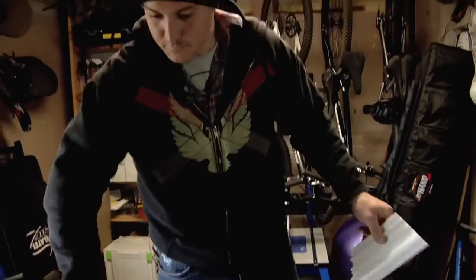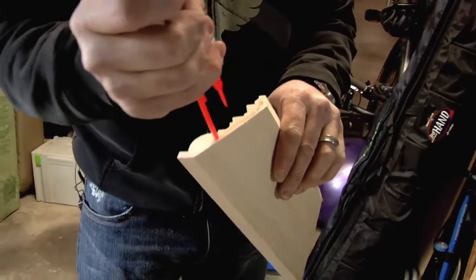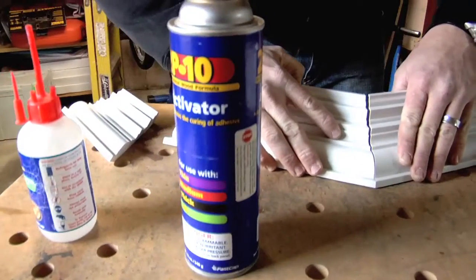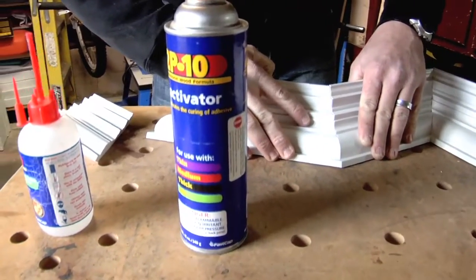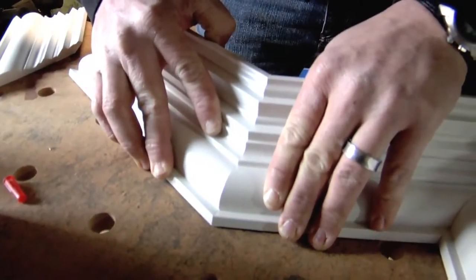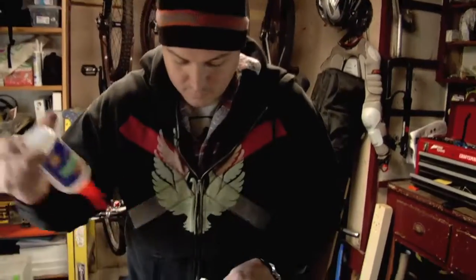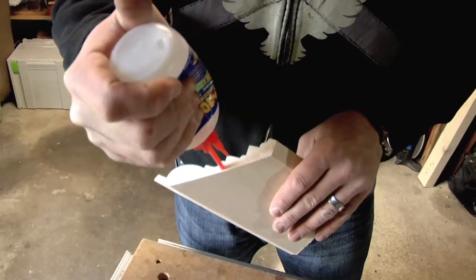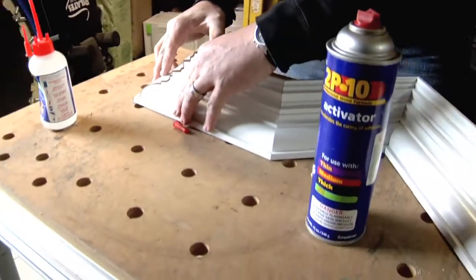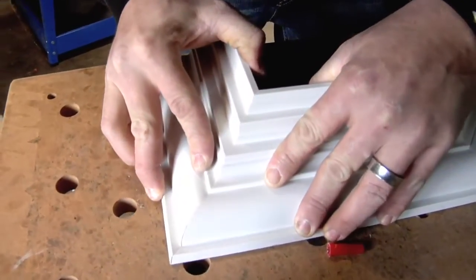We already sprayed that side with activator, so let's spray this other half so we're ready. Put some of the gel on there — we've got an outside 22.5. These are the easier ones; you kind of just line up your points and roll it right in. Hold it. Done. And we'll do this one here — a little 2P10 down the way, and roll it right in. Boom.